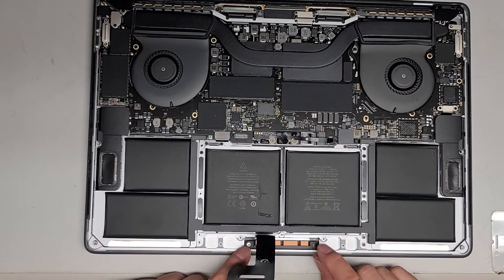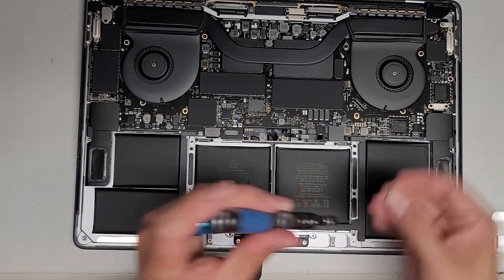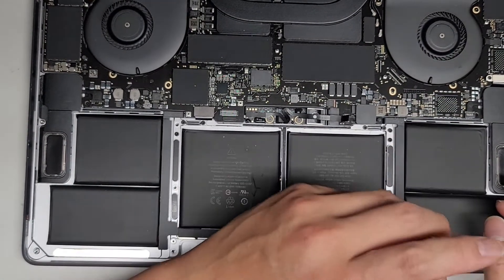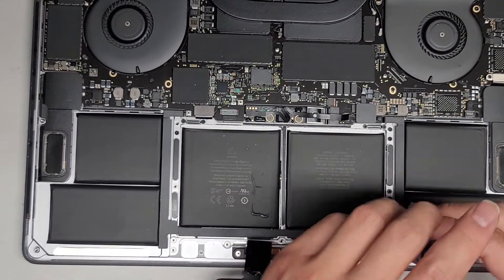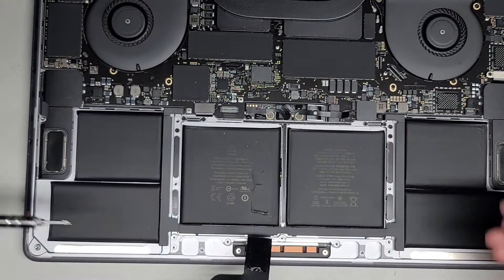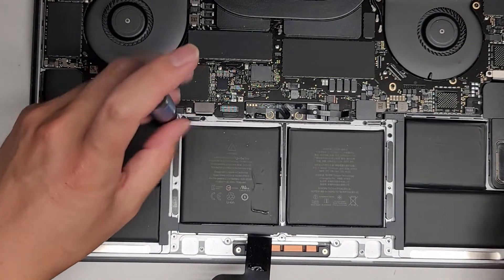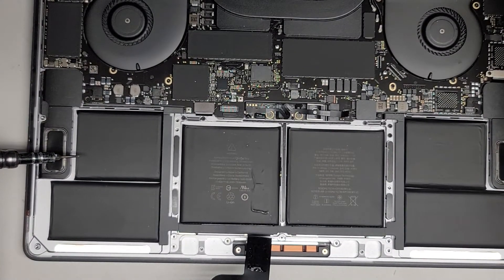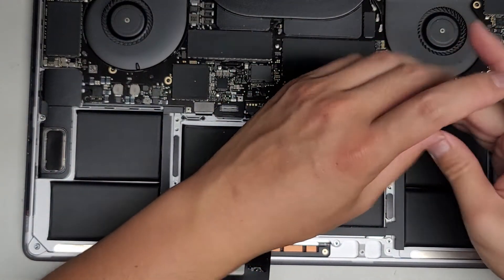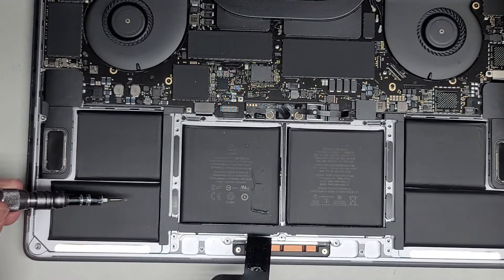We're not going to remove the two screws down here next to the haptic feedback motor — that's part of the trackpad itself, so we're going to leave those screws alone. Let's go ahead and get all these screws out.